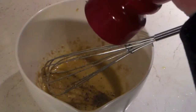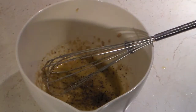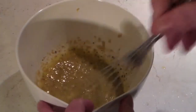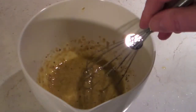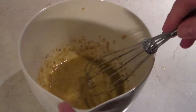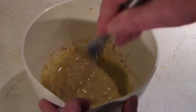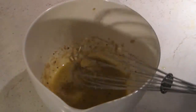Along the way, as you are putting in your ingredients, give a taste test here and there to see how you like it. You may want more lemon, more Dijon, or more anchovies. Just taste test it along the way. And we'll add a little bit of salt.